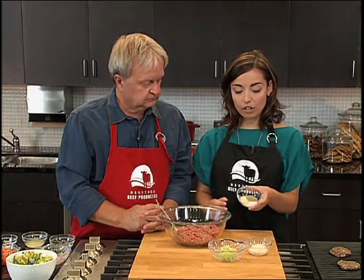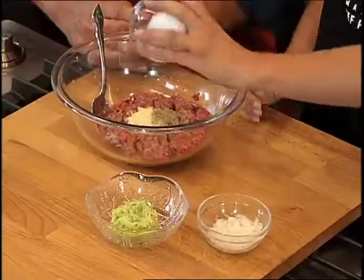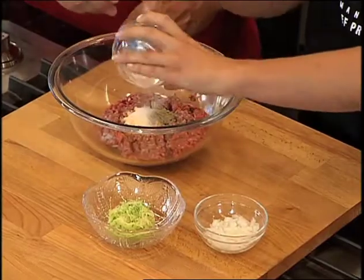I'm using an extra lean ground round, which is the leanest ground beef you can find. There is less than 10% fat per 100 gram serving, which is great. I have some salt, ground pepper, and garlic powder, so I'm just going to add that in to our seasoning mix.